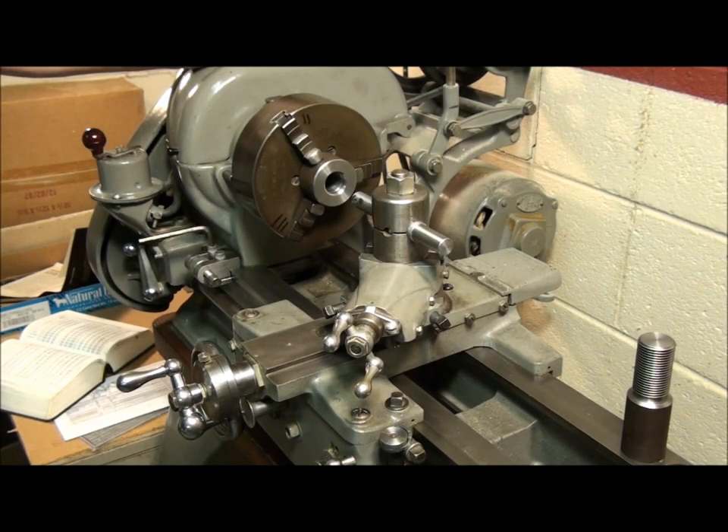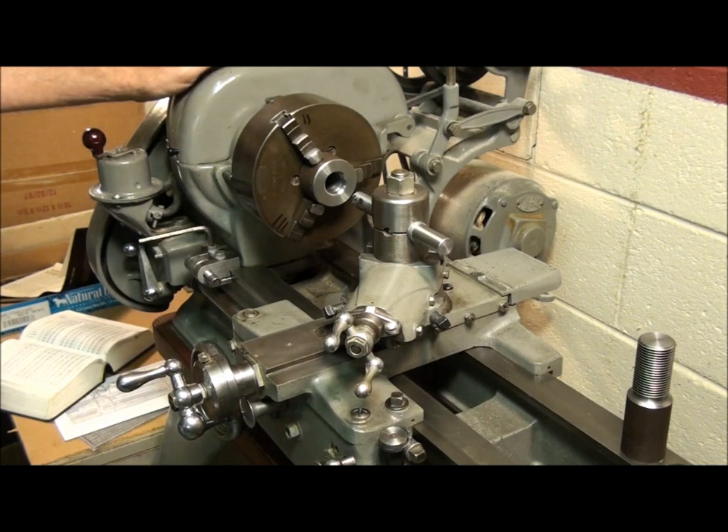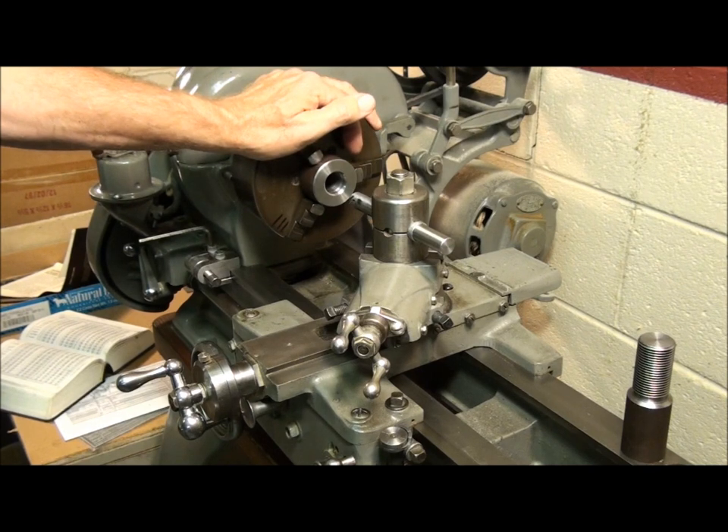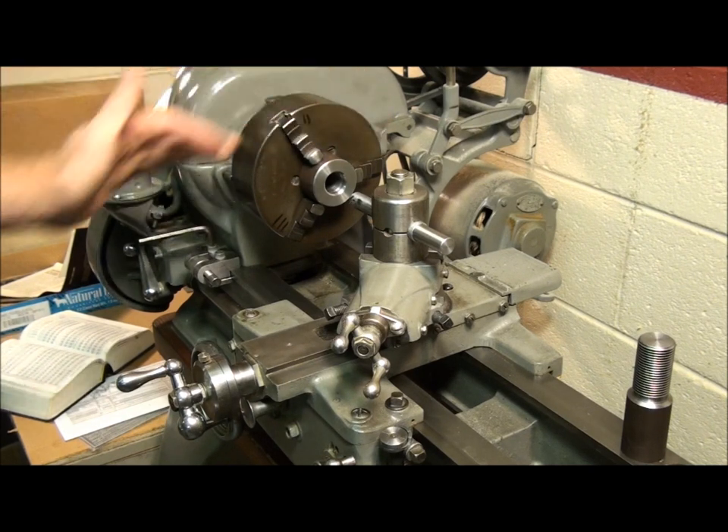In the first video I went over how to set up the change gears on this lathe — that's unique to this lathe and any lathe without a quick change gearbox. Now we're going to move on to actual tool setup for cutting the thread.